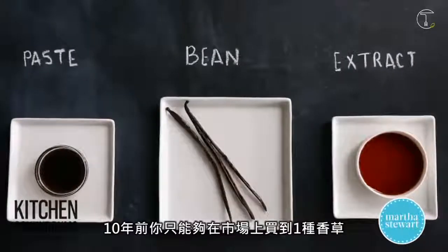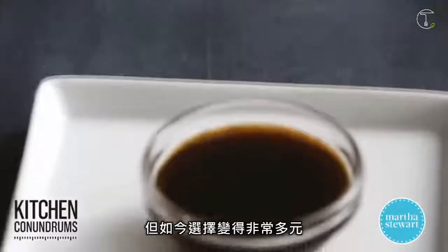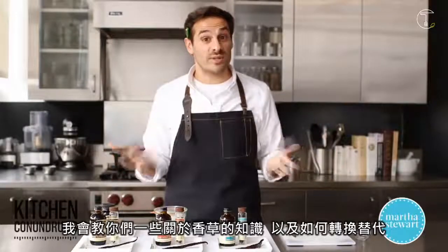Ten years ago, there was only really one type of vanilla that you could buy at the supermarket, but today there are countless different varieties and different choices. I'm going to teach you a little bit about vanilla and how you can substitute them if you need to.